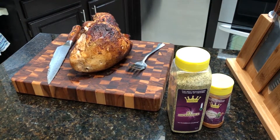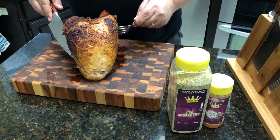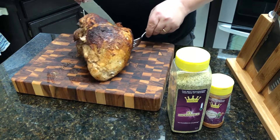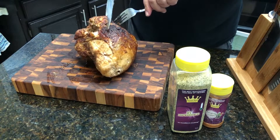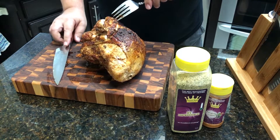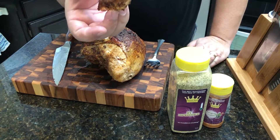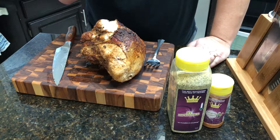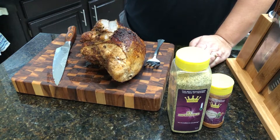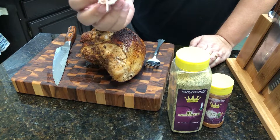There you go, guys — that's what it looks like. Since it's just a breast, it's hard to get it to stand upright, but there you go — kind of like a football. It's nice and juicy; you can tell the juices are running out of it. I'm going to cut a piece off right here at the top so I can get some of that skin. The juices are just running out of that. That combination of the "It's Incredible" and Cajun — that's incredible. Pretty dang good.